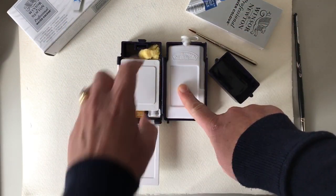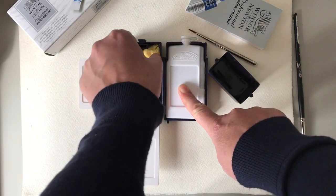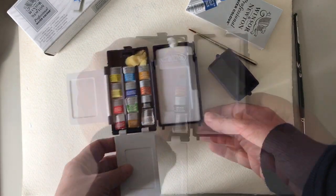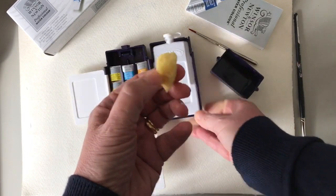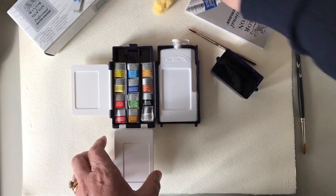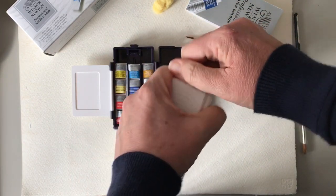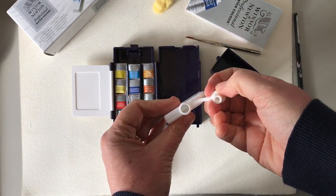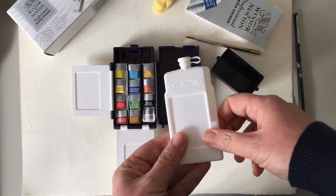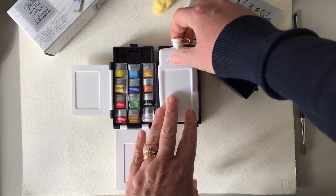We just open this up now - just open that lever and we're opening up to a little palette where you can see all our colours. There's also a little sponge and another little compartment where you could store something. You've got a little silk sponge which is quite neat - it's quite nice for doing textures and things like that for watercolour painting. You can fill your water up there, so if you're out in the field you can have the water already in there and that doubles up as a palette as well.